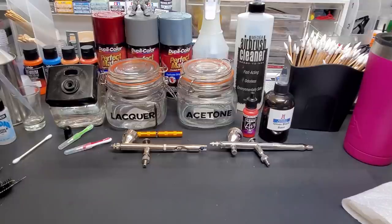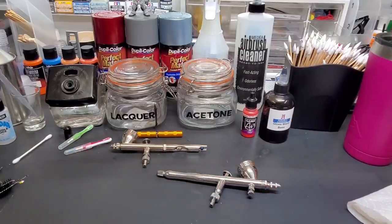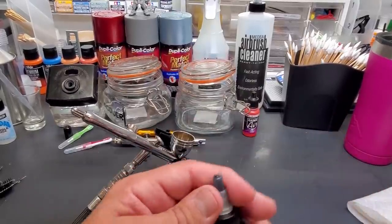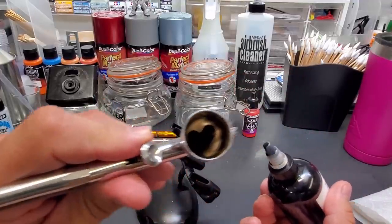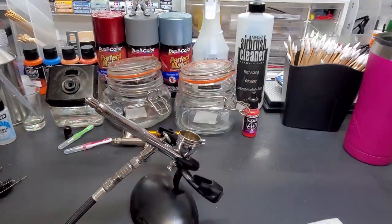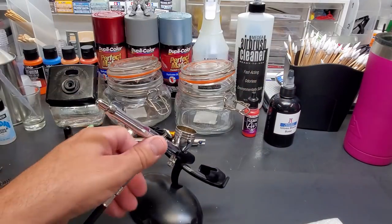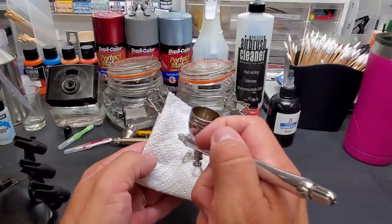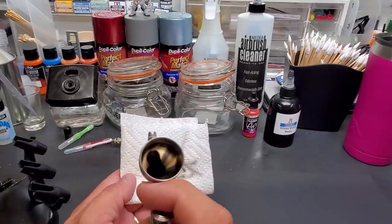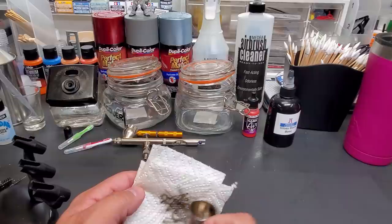Let me get the compressor going and start with the GSI Creos PS270. I shook this up already — we're only putting a few drops in just to show you how to clean the airbrush quickly and easily, no need to fill it up and waste the paint. All right, it's in — we're already spraying. You can see the paint is in there. I'll spray a spoon or whatever I have to do for the video, and then we're going to change the color, which is what I'll show you right now.